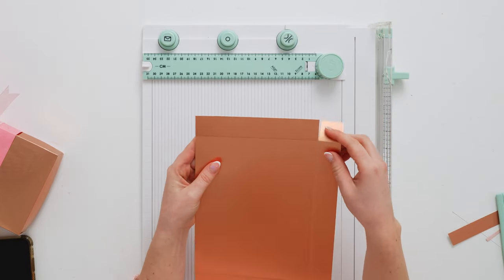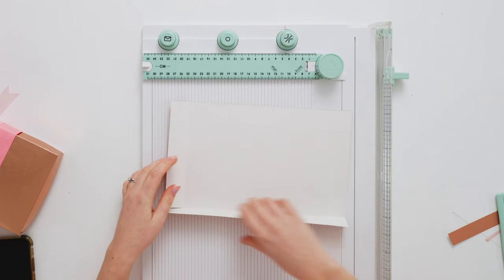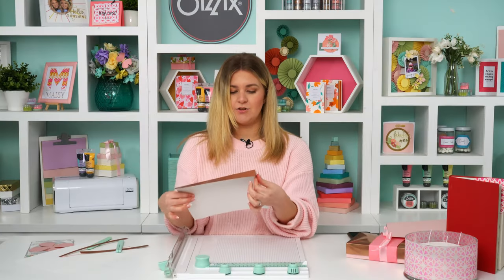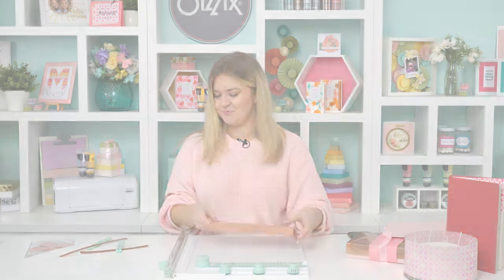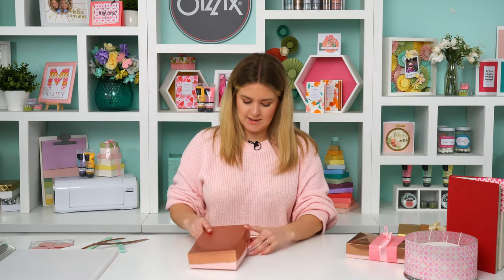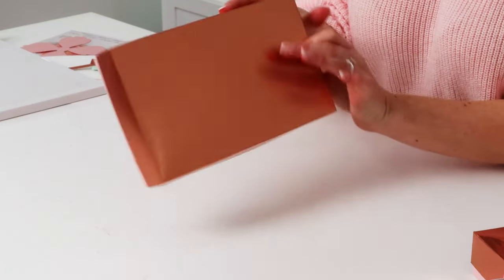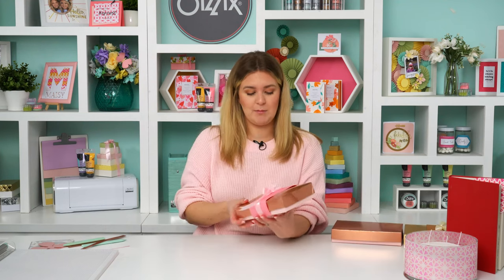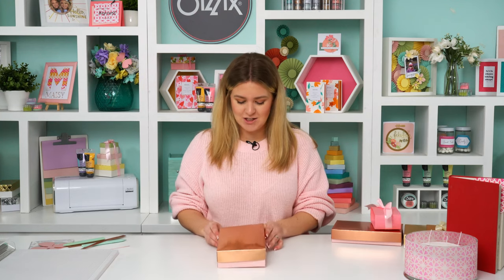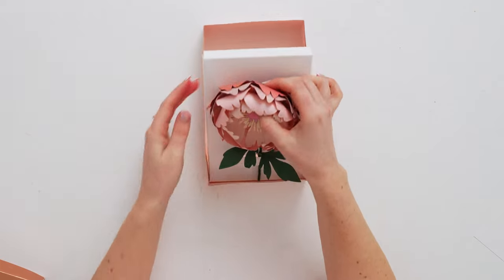I'm going to fold along those score lines, but before I do that I'll trim down some of the tabs so it joins up nicely — trim on every single side. Then fold using the tab we've just created, and I use a hot glue gun to stick all those corners down and create the lid and the base. Now we've got our lid and base — the base sits inside the lid slightly, showing that change in depth, but they sit perfectly on top of one another.